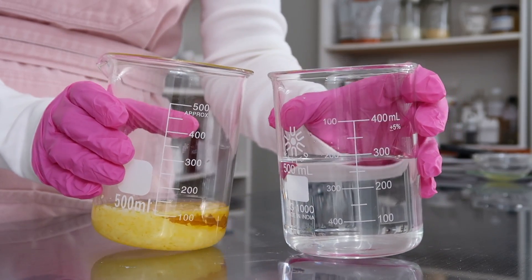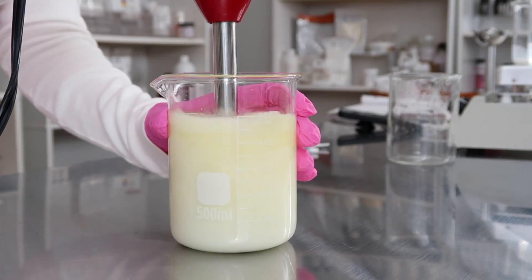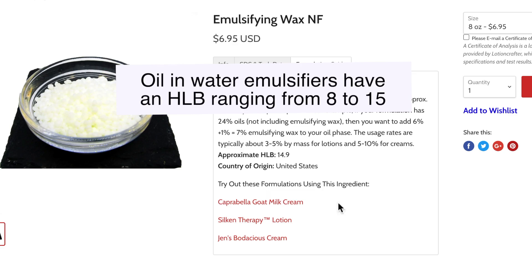You usually have more water than you do oil in an oil and water emulsion, but this isn't always the case. It really comes down to the HLB of the emulsifier — but this isn't always the case because there are some oil and water emulsifiers that don't actually have an HLB. You don't technically need to understand HLB in order to create emulsions, but it probably would be beneficial to know.